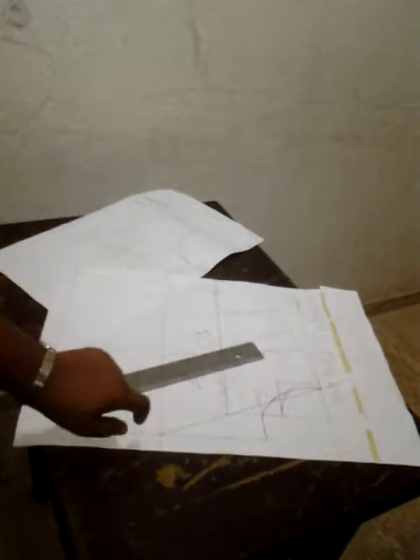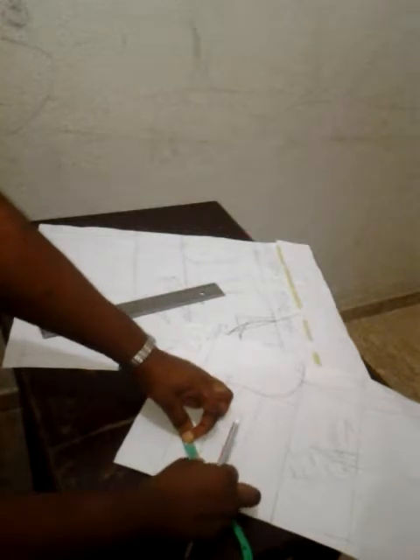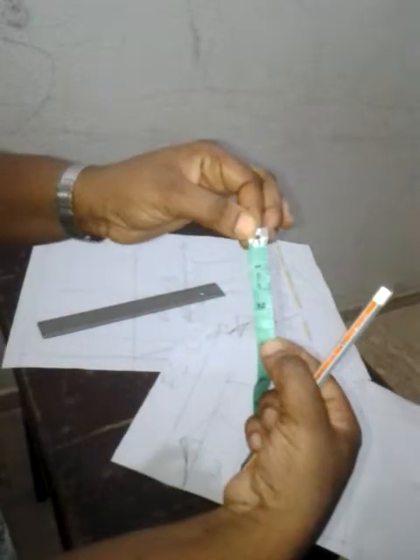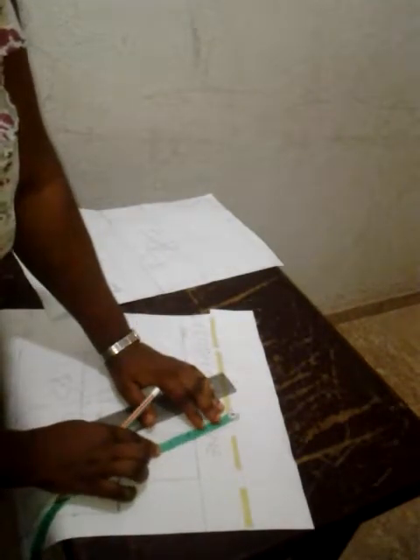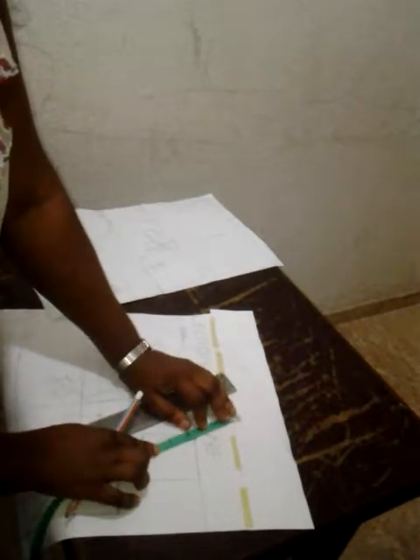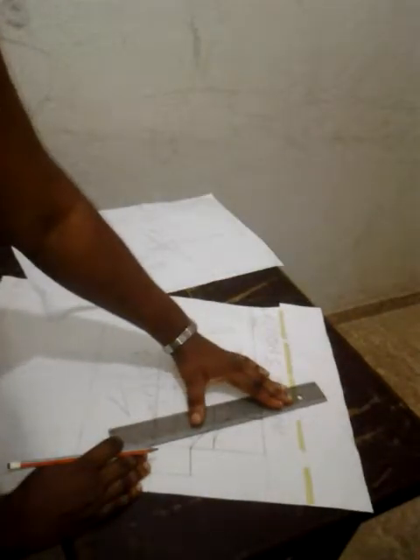So that is my roll line. The next thing I'll do is come back to my back pattern and measure my back neck depth. My back neck depth is two and three-quarter inches, so I'll come and take the two and three-quarter on my roll line, which means my roll line still needs to be extended until I have the two and three-quarter. So my roll line will be extended to the two and three-quarter.